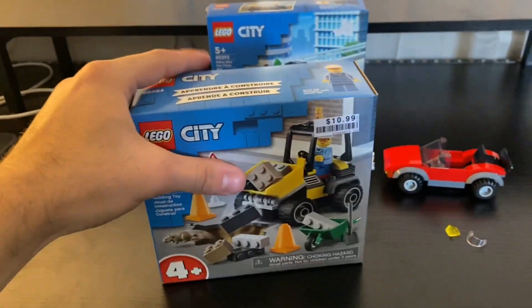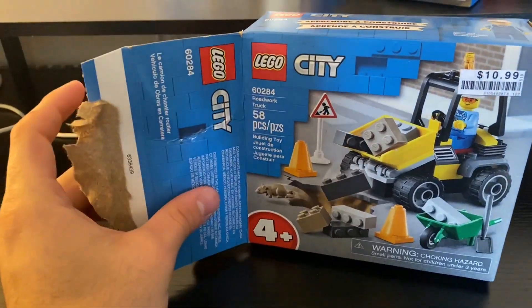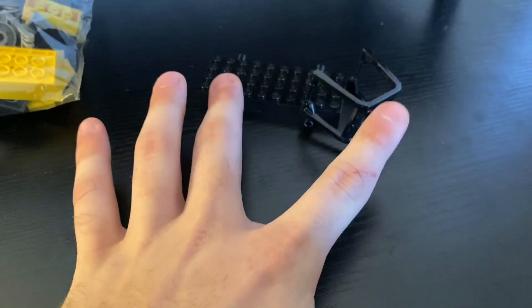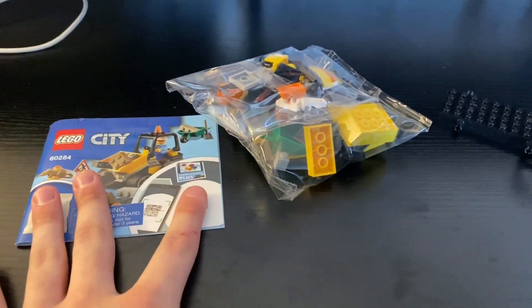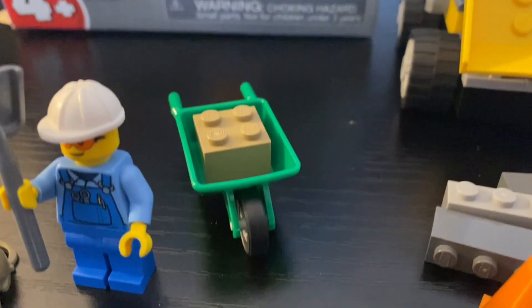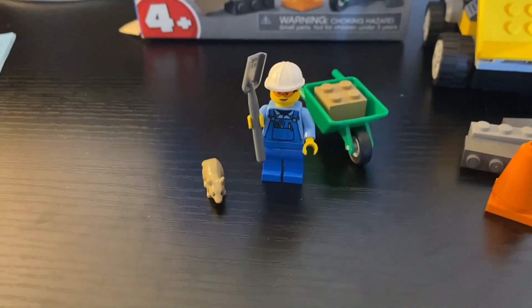Let's grab this one down and get it built. Cracking this one open, here's everything inside — we've got the instruction booklet, two unsealed pieces, and two bags. Built up: we've got a little rat, the minifigure, and a wheelbarrow as an accessory.